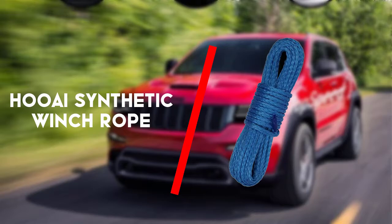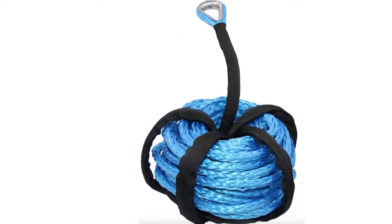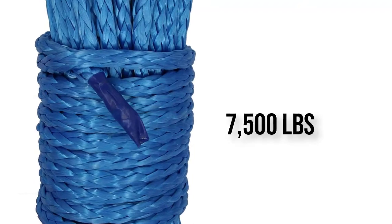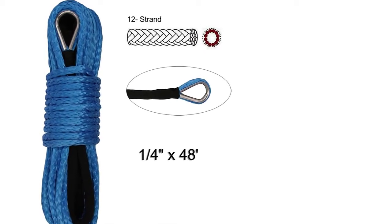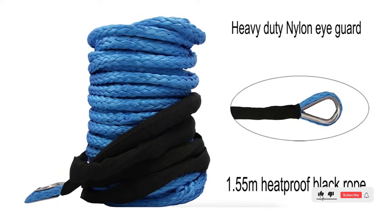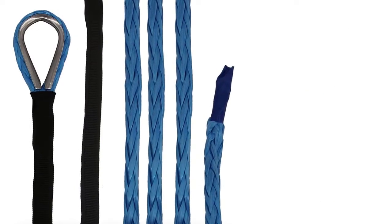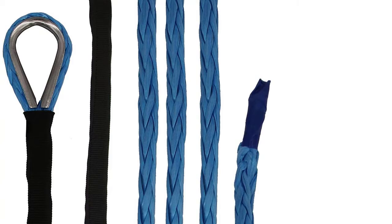Next up is the Huia Synthetic Winch Rope. The 1/4 inch by 50 feet variant is one of the most lightweight synthetic winch ropes you will find, with a 10 ounce weight and a 7,500 pounds breaking limit. It provides strong abrasion, UV and chemical protection. The black protective sleeve makes it less prone to slippage and overheating, and it is much easier to install and lasts longer than you would initially think.